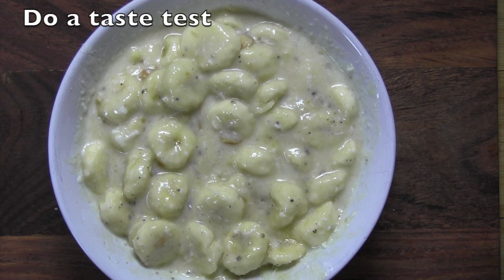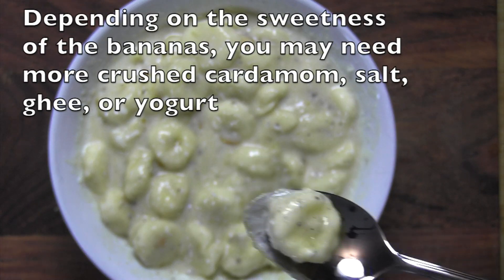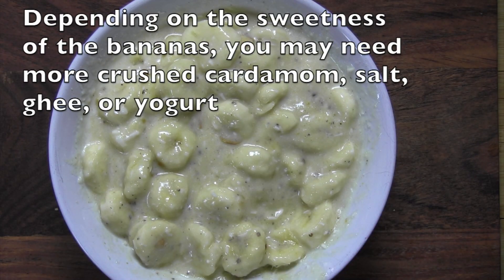Take a minute to do a taste test. Depending on the sweetness of your bananas, you may need to add a little more crushed cardamom, a little more salt, ghee, or even yogurt.